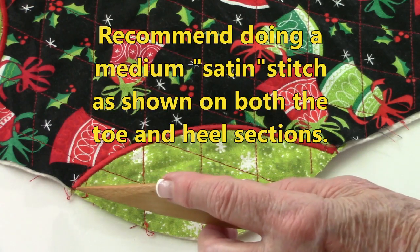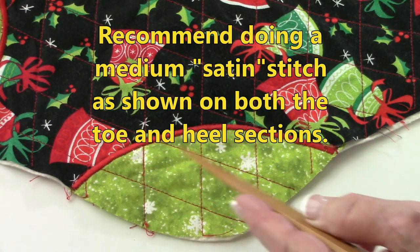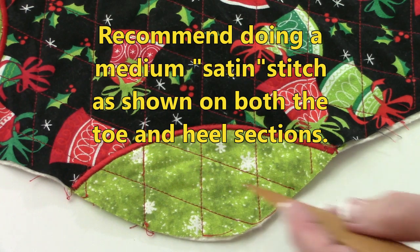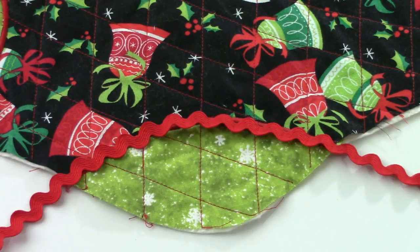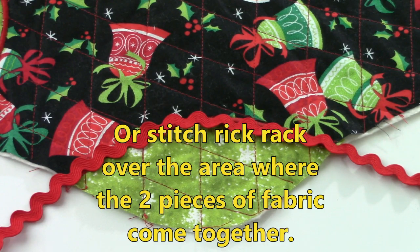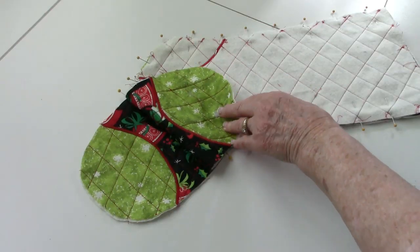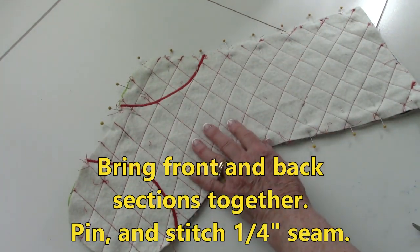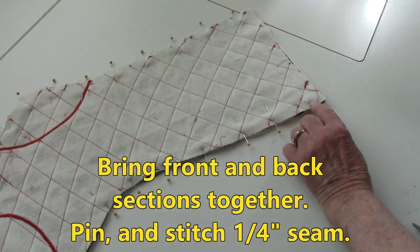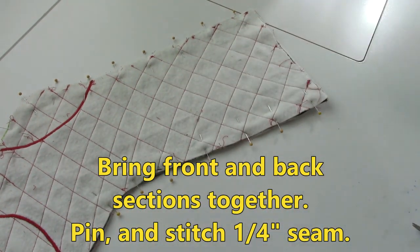I've selected a medium satin stitch to go over where these two pieces of fabric come together, keeping the center of the presser foot right on the middle where the two pieces meet. If you do not have a satin stitch or don't want to use one, you can place rick rack over the seam and stitch right down the middle of the rick rack. Bring the front and back sections together, place pins around the edges, and starting at the top on one side, stitch a quarter inch seam all the way around and stop up at the other side.